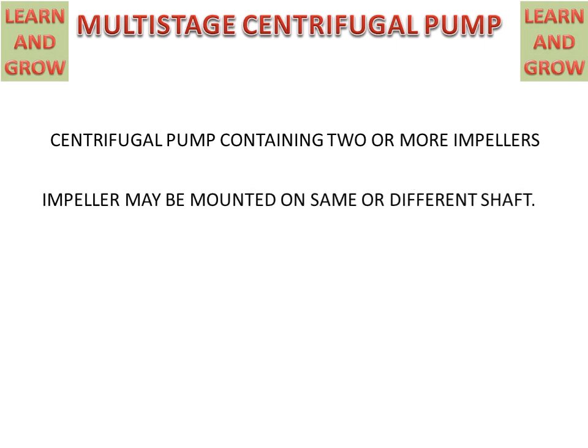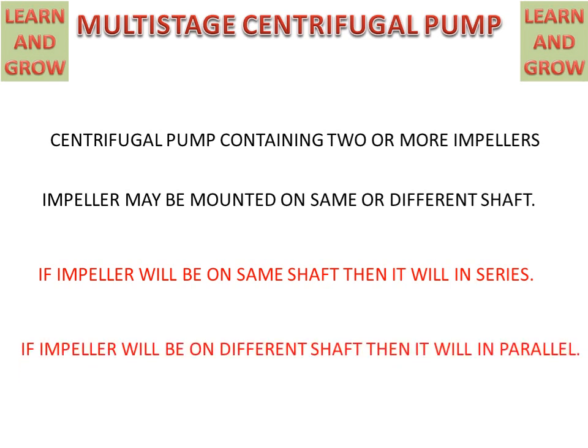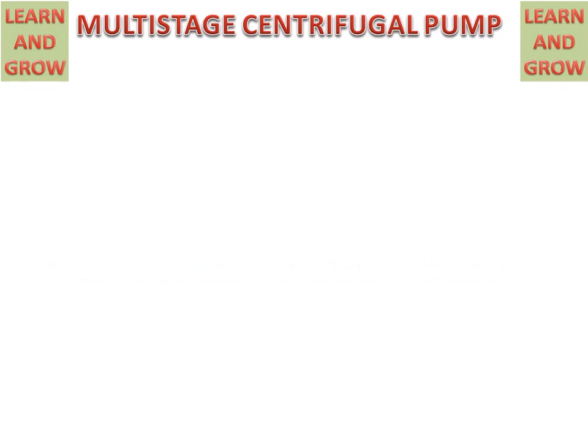The impellers may be mounted on the same or different shafts. If the impellers are on the same shaft, they will be in series, and if the impellers are on different shafts, they will be in parallel. Now we will discuss the working of a series Multi-Stage Centrifugal Pump.